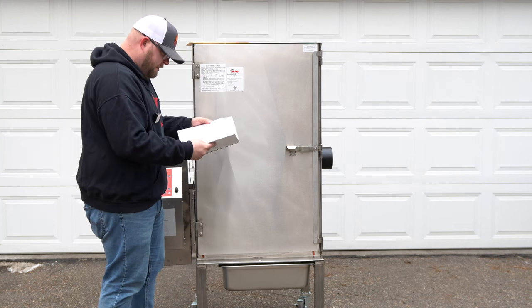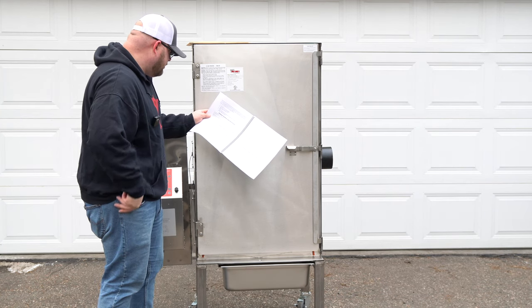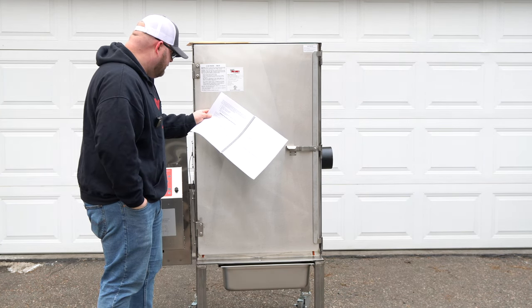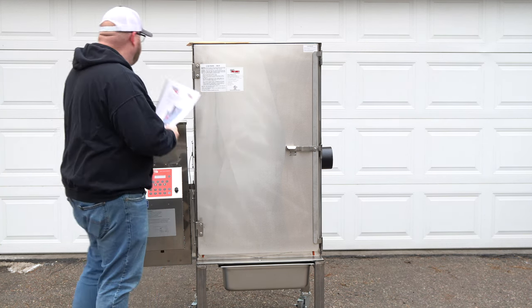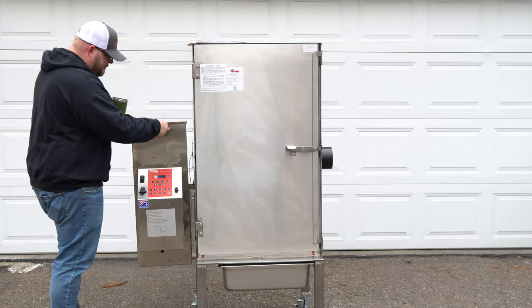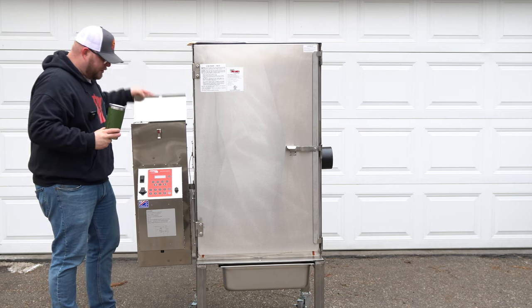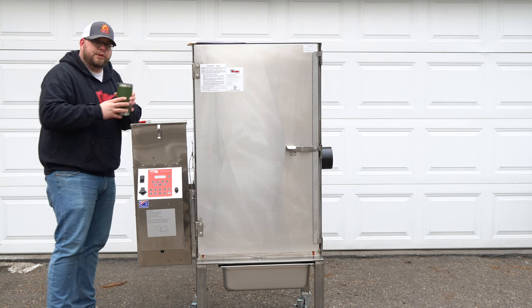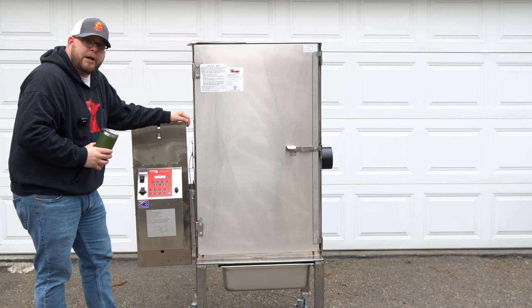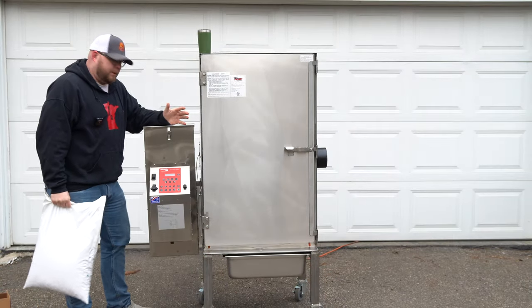For easy cleanup, heavy-duty foil can be used to line the grease shield in your smoker — you can also line the bottom with foil while still accessing the drain hole. Everything looks really pretty simple. This is your hopper right here. I believe it's a 20-pound hopper. Looks like they ran some pellets in there just to make sure it fired — love when companies make sure their products work before shipping them out.